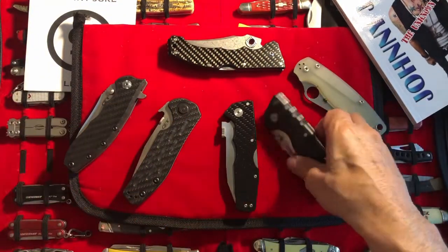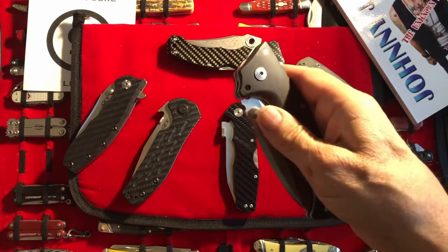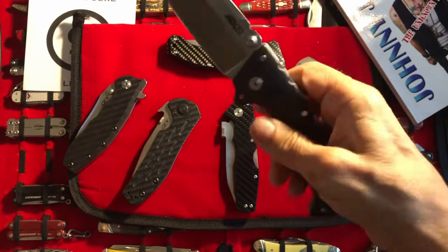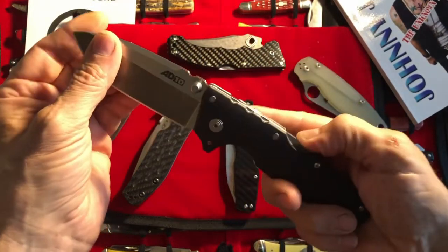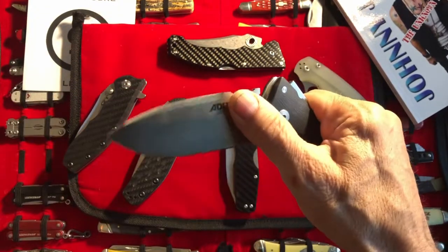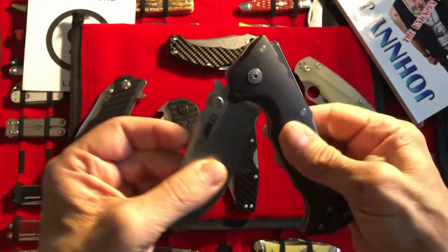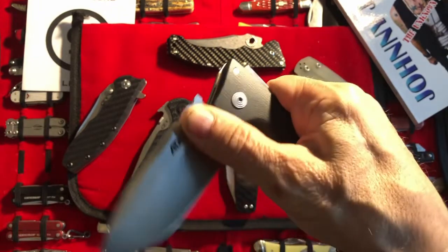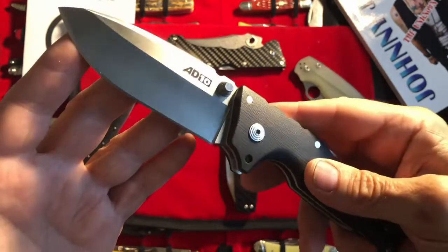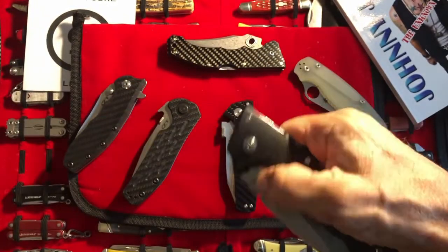Then I've got the Cold Steel 8010 with the thumb stud. That's very pleasing — probably because I have this thing so very smooth as well. It's unfortunate you guys can't feel that — it's like glass and white lithium at the same time. It's really quite nice, and it makes the thumb opening very, very pleasing.